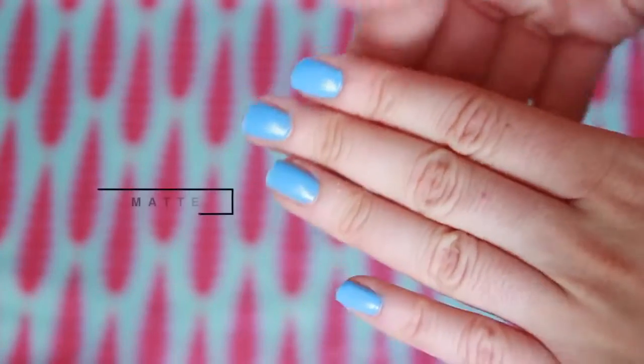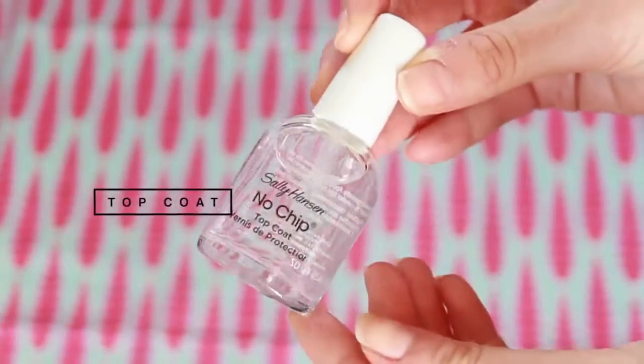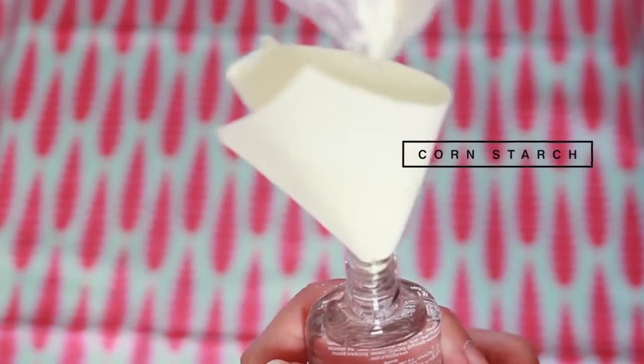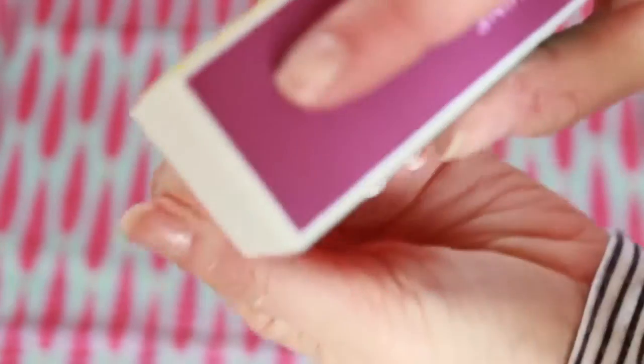The first spring break essential I'm going to show you is a matte top coat nail polish, and I'm going to show you how to make this. I'm taking an old top coat polish and creating a little funnel out of paper, then adding some cornstarch. Try to make less of a mess than I did! I added about half a teaspoon but I would add double that — I obviously didn't add enough. I'm buffing out my nails and shining them before putting on a regular nail polish.